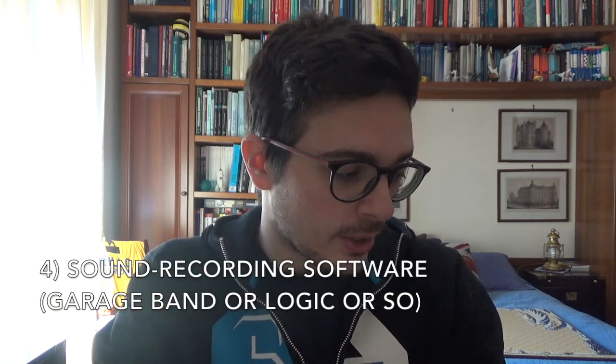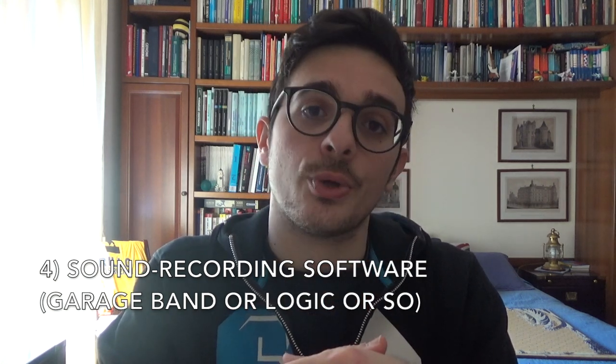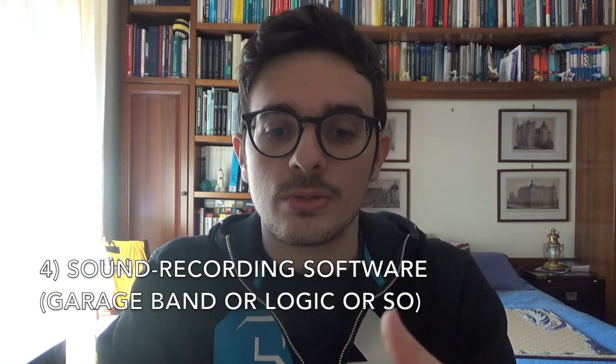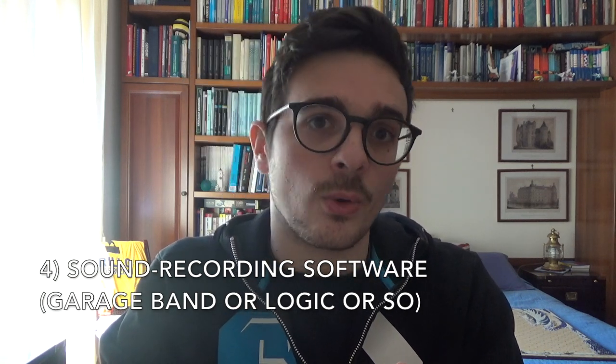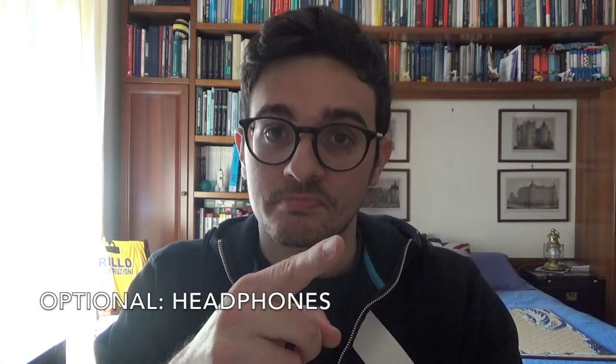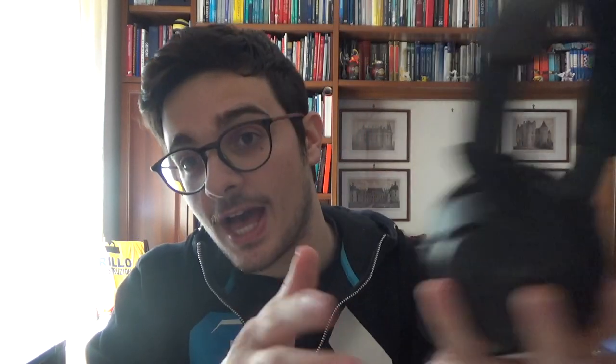The last important item — relevant for both production and post-production — is software that can record the sound you're giving through the audio interface. You might use GarageBand if you are a Mac user, or you might find good versions of Logic if you are a Windows or Mac user. I'm pretty sure there are plenty of programs out there to record and mix your music. Optional but highly recommended: a nice pair of headphones to listen to what you are playing.